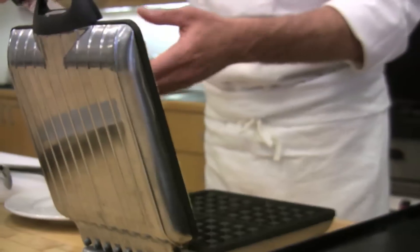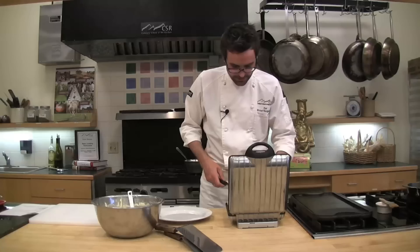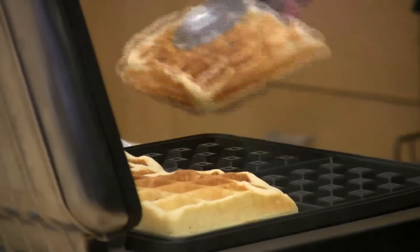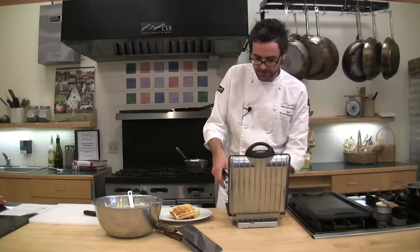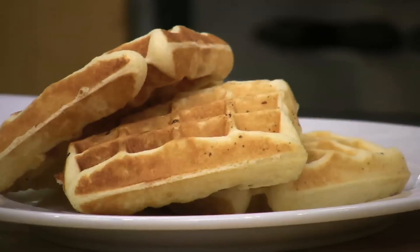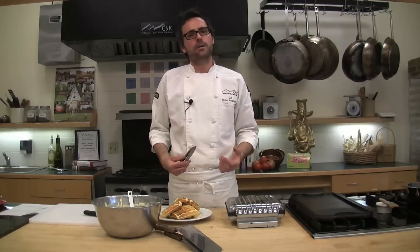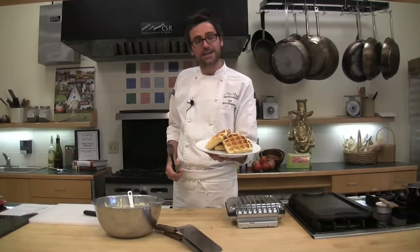They've actually stuck to the lid, which is fine — you can usually work them off regardless of which side they're stuck on. And they look beautiful. The nice thing about this waffle recipe is it gives you a nice amount of loft, so you're going to have a crisp edge and then a nice rise from those leavening agents. We've got four beautifully cooked waffles ready to go. You could top them with simply maple syrup, or make a compote, which I'll be showing you in the next segment. Classic waffles — nothing like pleasing your mom with a plate of these on Mother's Day.